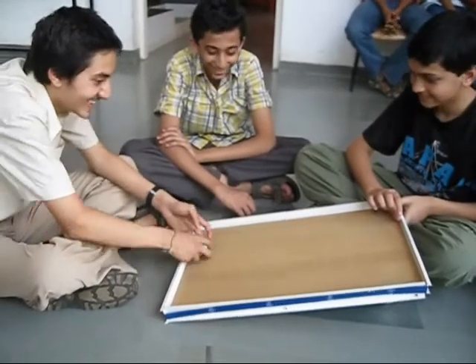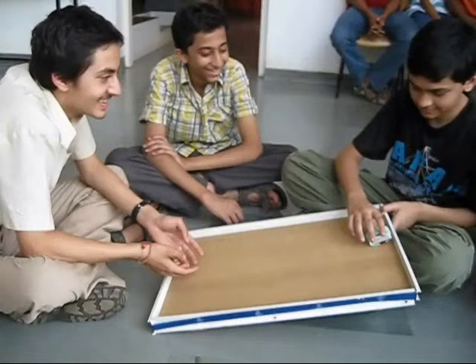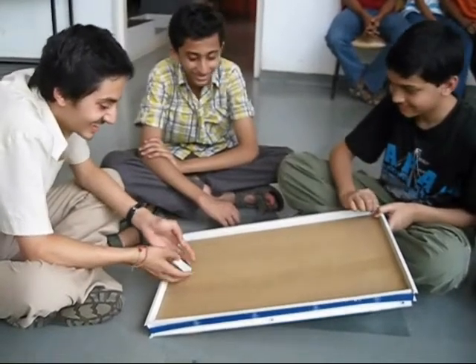Here you can see some children playing with the tumbling matchbox and they are enjoying themselves very much.